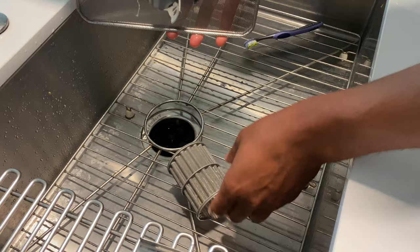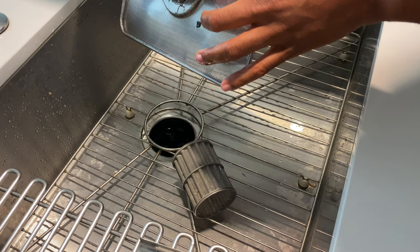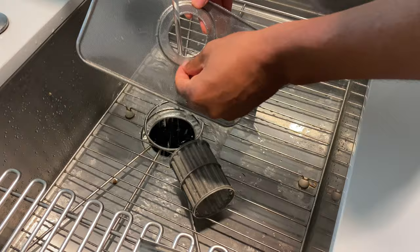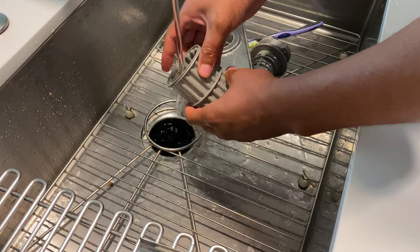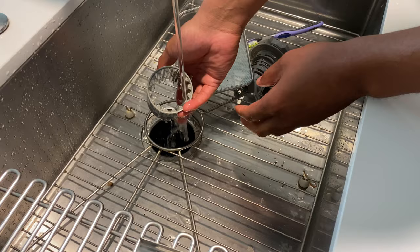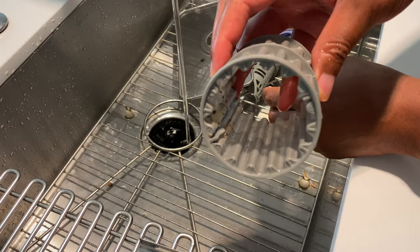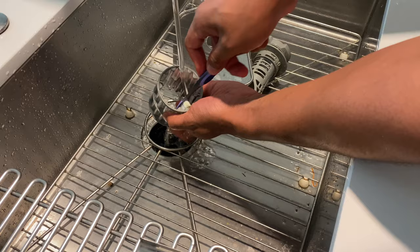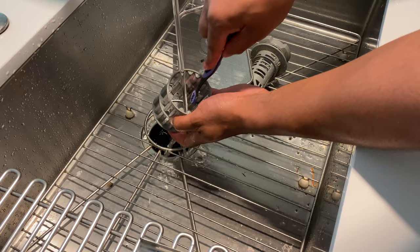Take off this part of the filter — there are notches right here, press on these and it's removed. Once removed, take some water and rinse out the majority of the gunk that has built up in here. You want this to remain clean. Look at all that gunk inside of there — you want to clean all of this off. If water doesn't get it, sometimes I use an old toothbrush and just go back and forth along the filter to remove all of that gunk.